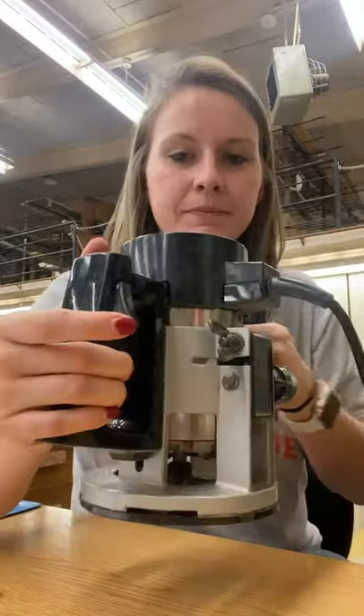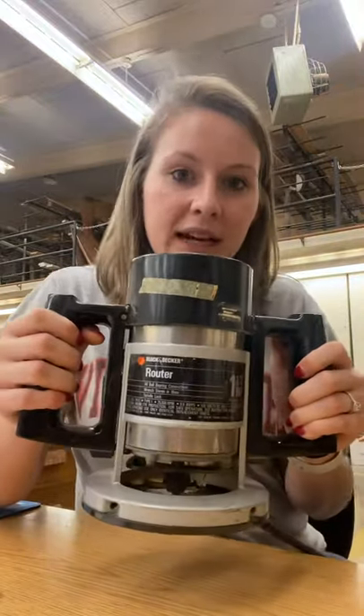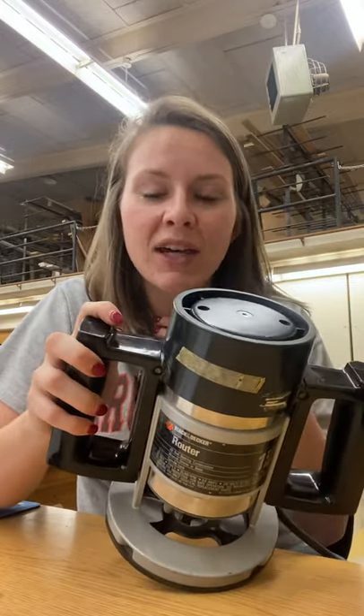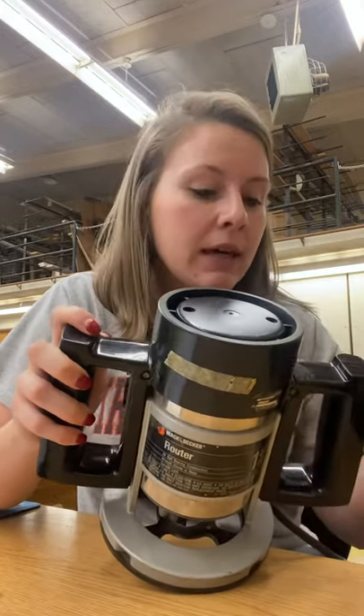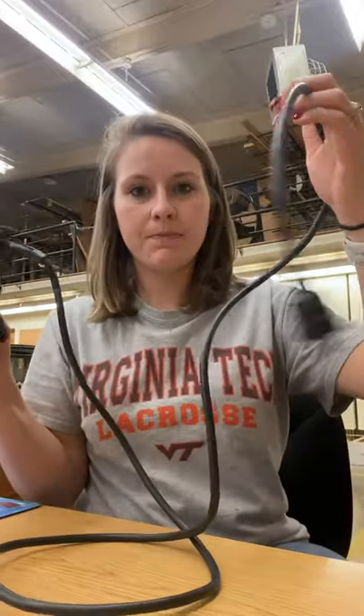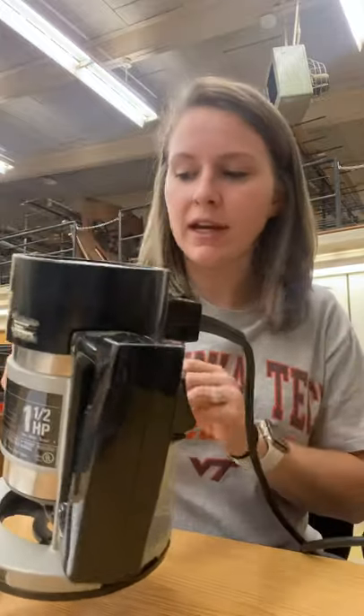Alright, so this is a router. It is kind of heavy and does require a bunch of pressure, but middle-school me was able to use this just fine. We're going to start with the back. Of course, you have a power cord, and you have your power strain reliever, just like everything else.